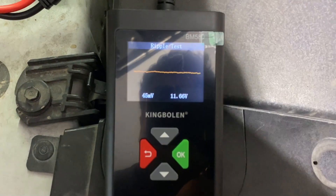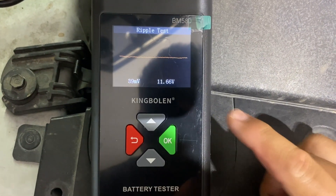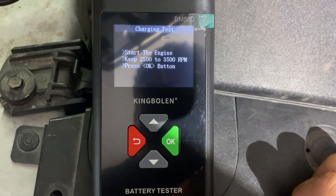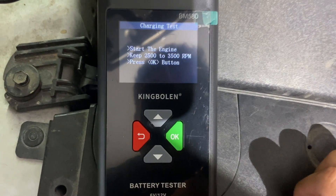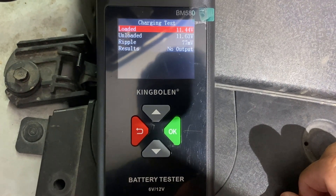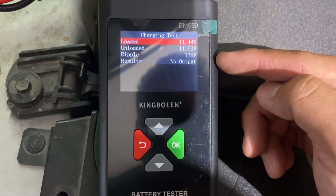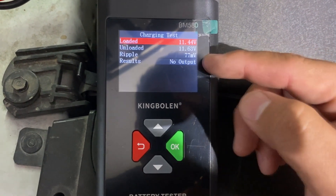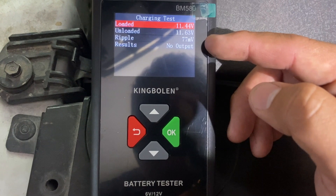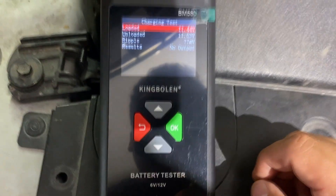You can see it actually does a ripple test on the alternator — it's measuring the amount of ripple and giving us a voltage reading. Now it's doing a load test. It says keep the RPM between 2500 and 3500. It's testing the alternator under load. Loaded we're at 11.44 volts, unloaded we're at 11.63 volts. It gives us a ripple measurement, which is very useful when you're worried about too much AC current being pumped into your system. Our result is that we don't have enough output.